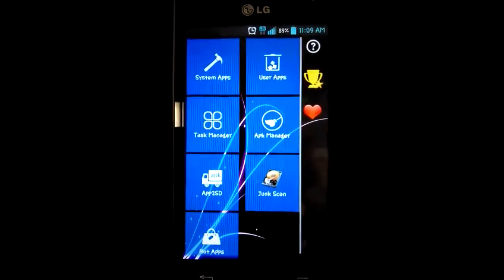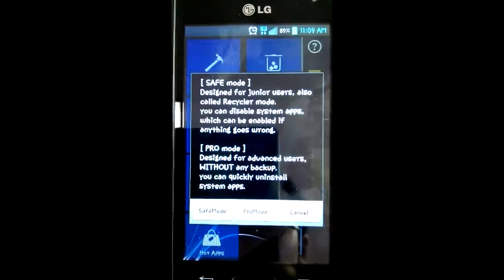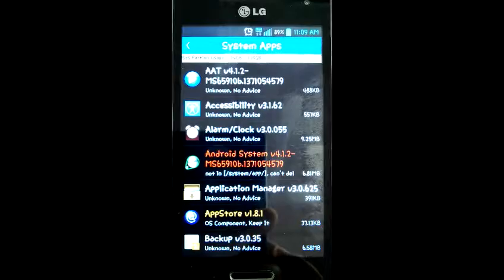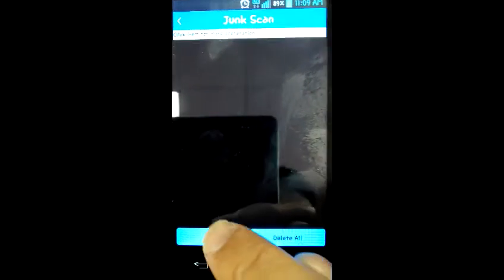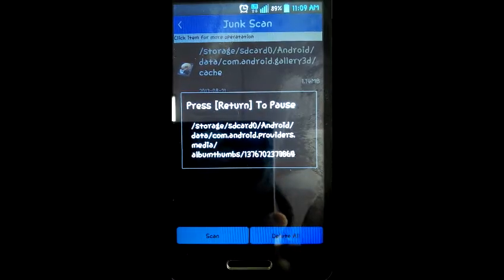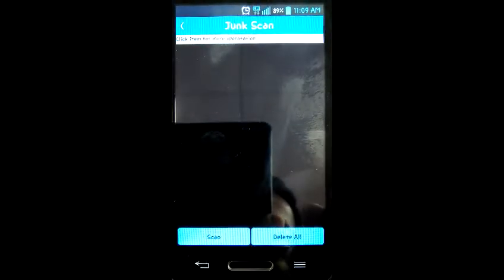Also using the system apps — I go to Pro Mode where you can remove bloatware, some of those apps that you don't use. There's also a junk scan that scans for all junk that you can remove. You can delete all to save some space.